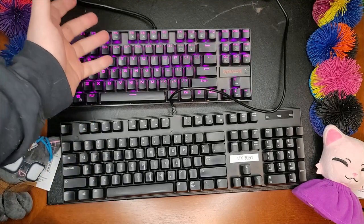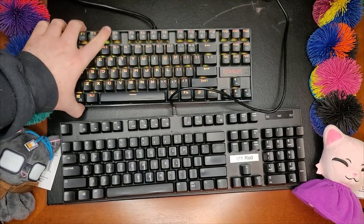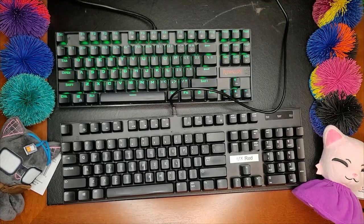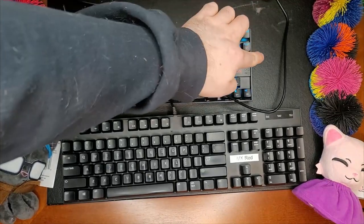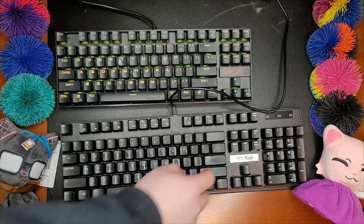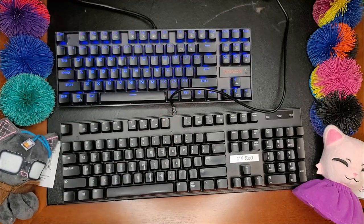This is a perfectly fine keyboard, other than the lack of number pad. In the ideal world, I would actually prefer something like this and have a separate number pad, so I can space them apart differently. But this led me on a journey of trying to find keyboards that were maybe a little bit smaller but still met all of my needs. The problem with this keyboard is that I frequently use a number pad, and this obviously doesn't have one. So I couldn't use this as my daily driver.